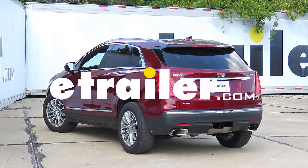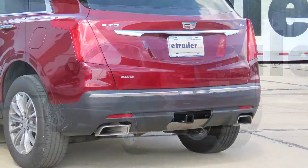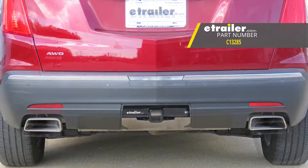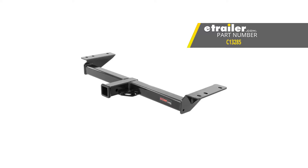Today in our 2018 Cadillac XT5, we're going to be taking a look at and showing you how to install the CURT Class 3 Custom Fit Trailer Hitch Receiver, part number C13285.